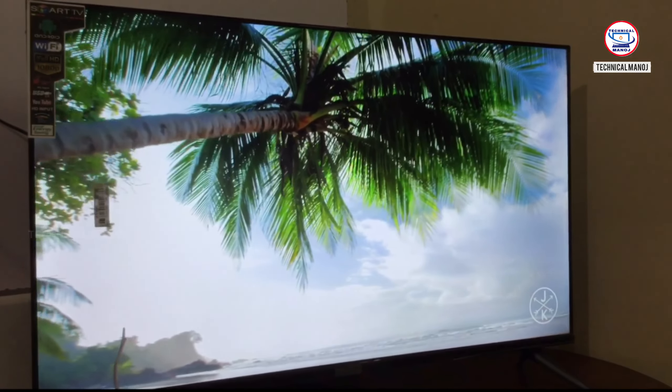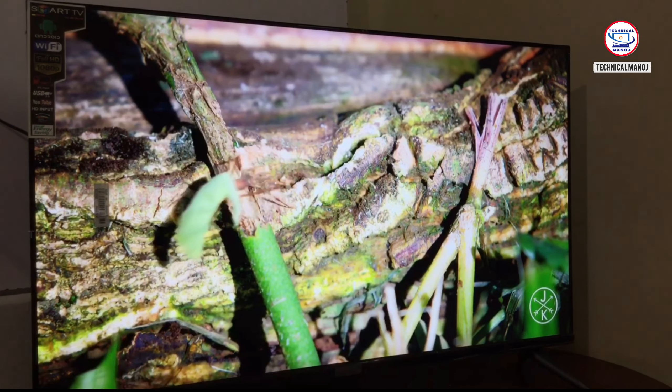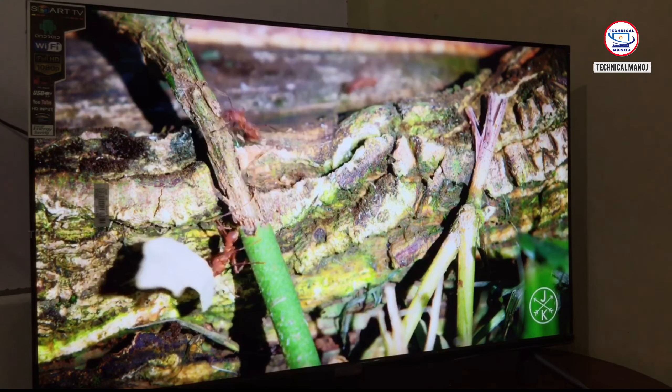Ok friends, this is a 4K display TV. You can see the footage is very clear and crisp. For example, you can view the footage and it looks very sharp.